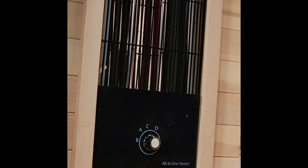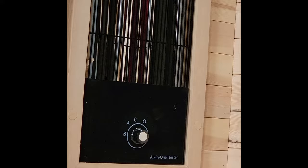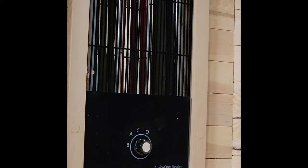Here's an up close and personal look at the triple heater. This is set to setting A, which will give you all three heater panels working at once. We recommend setting A as it will give you the most heat. This is a triple heater which encompasses near, mid, and far infrared heat.